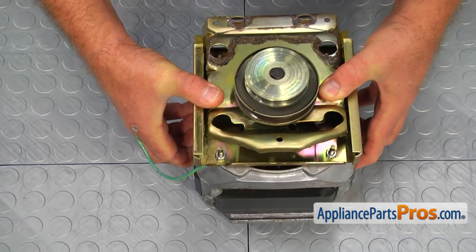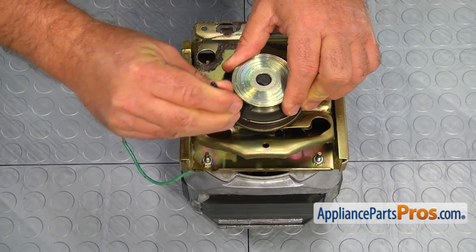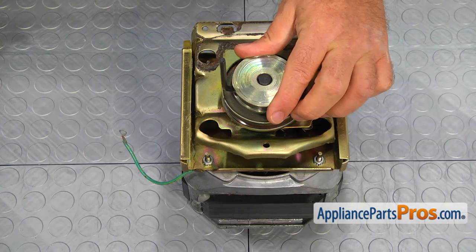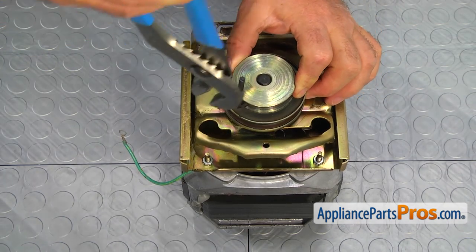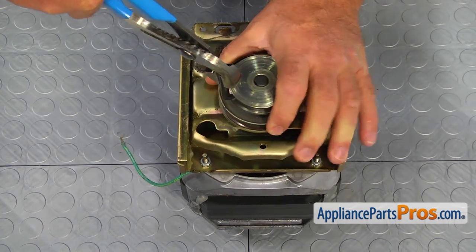Locate the Allen screw on the side of the motor pulley and insert the 3/16 inch Allen wrench. Before removing the pulley, please note that it is installed flush with the motor shaft. Then, using the large pliers, turn the Allen wrench counterclockwise to break loose the set screw, and then remove the motor pulley.